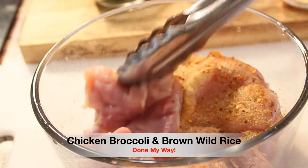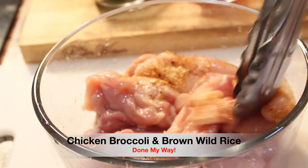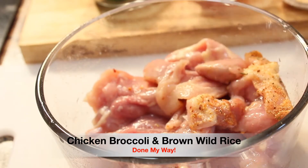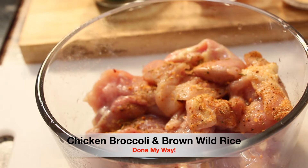I'm flipping them over — remember these are boneless and skinless chicken thighs. Next we're going to continue to season on the other side.